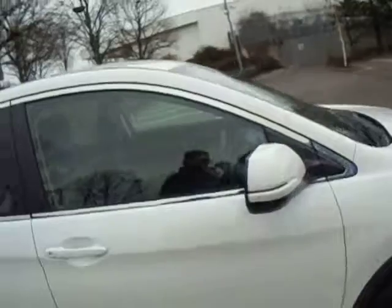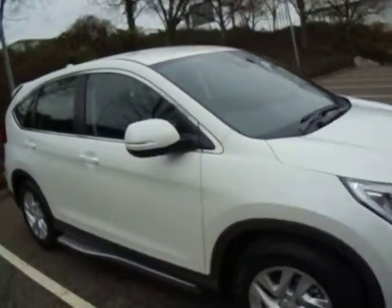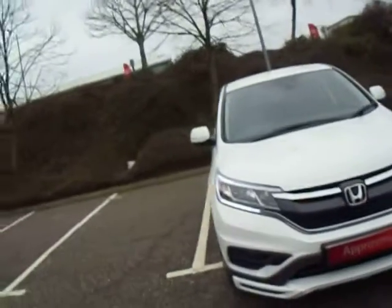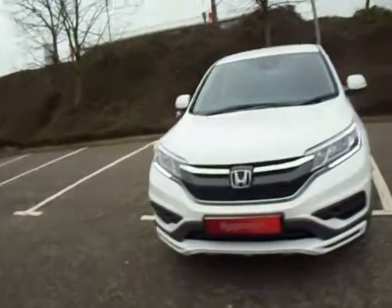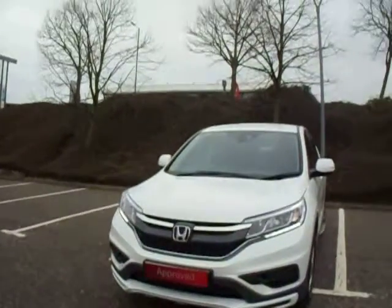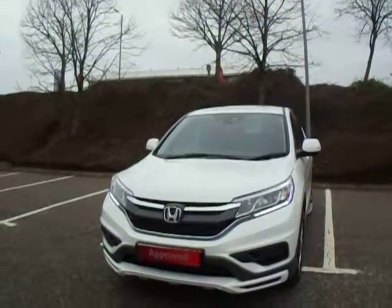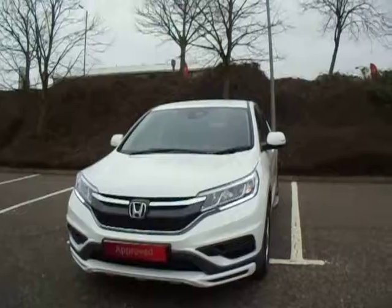If you would like any more information on this particular vehicle, give us a call here at JT Hughes Honda Shrewsbury on 01743 440 999. Once again my name is Amy — myself or any of my colleagues are more than happy to assist you with any questions or enquiries you may have on this vehicle or any of our other vehicles here at JT Hughes Honda Shrewsbury. Thank you very much and we shall see you soon.